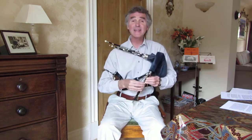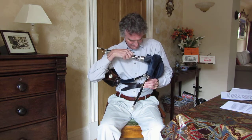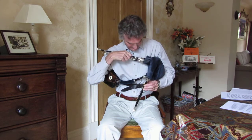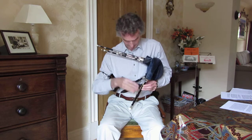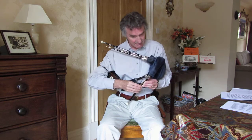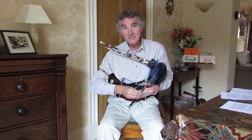I'm now going to take my right hand off the chanter and tune the little G. That's better. Can you hear that beating? That's in tune.